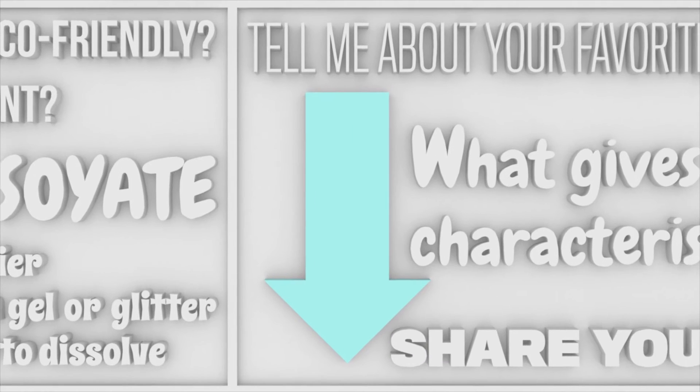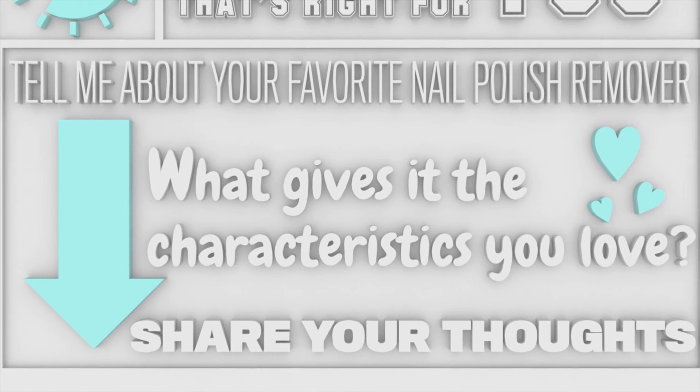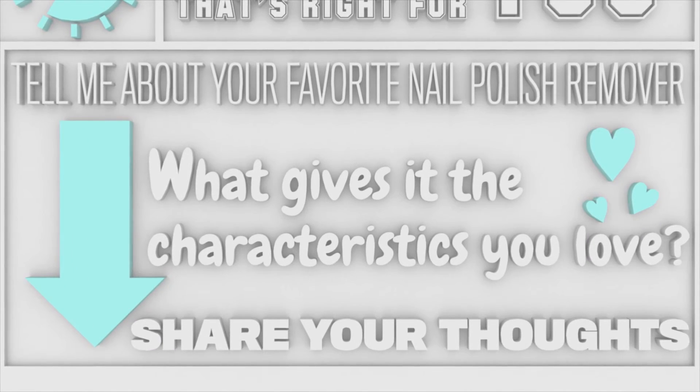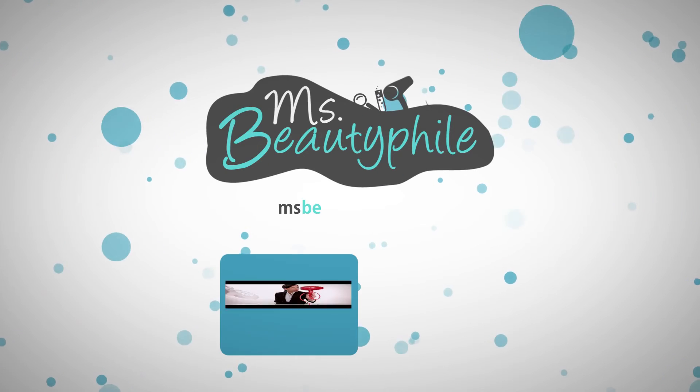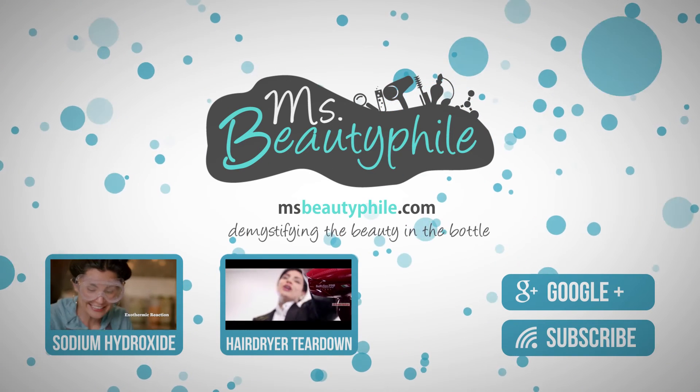So tell me about your favorite polish remover and why you like it. Together we can take a look at the ingredients and figure out what gives it the characteristics you love. Just share your thoughts in the comment section below and don't forget to subscribe to this channel. Until next time, this is Ms. Beautifile.